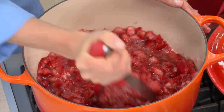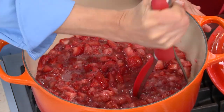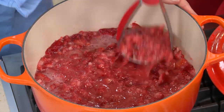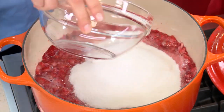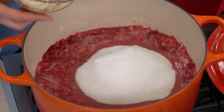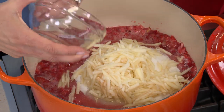I want them to be pretty broken down, but not completely — I still want to have some chunks in the jam. This is a small batch, not a project that's going to take all afternoon. Now I'm going to add three cups of sugar and one Granny Smith apple that I peeled and grated. The apple contains a lot of natural pectin, which will thicken up the jam without giving it that really overly gelled texture, and it also adds a nice little bit of fruitiness.